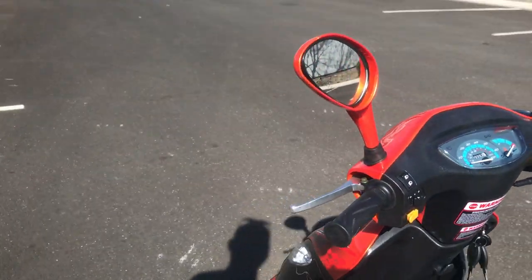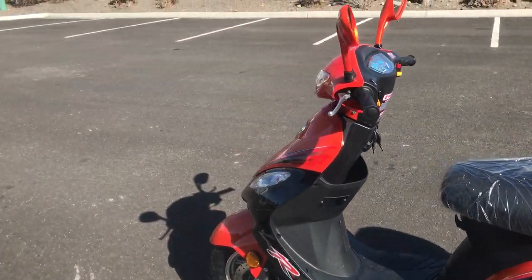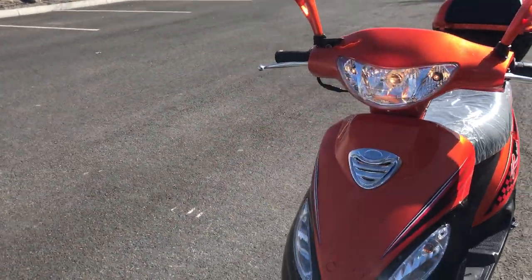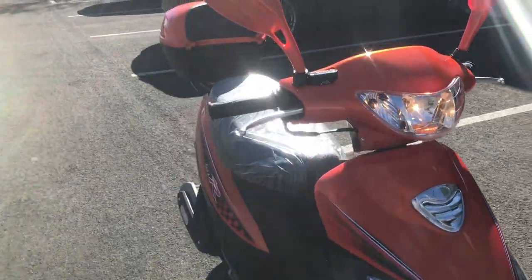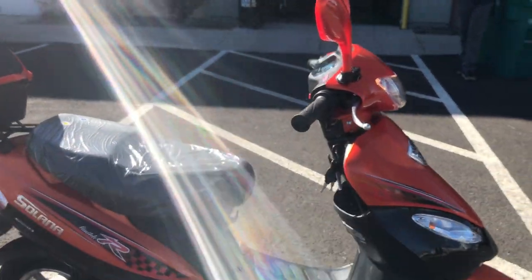I really like this bike — it's super cool looking. I like the graphics and I like the fact that the face panel is the same color as the rest of the body, so it's orange throughout. The body size and styling are almost similar to the ATM, except this has those added features.